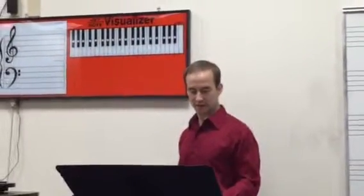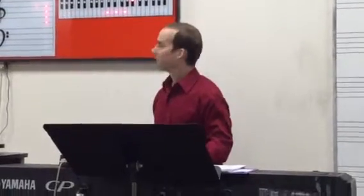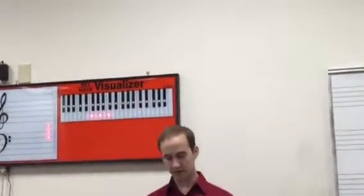Then go to G minor 7 — we already know that one fits, it's diatonic. Next go to C7 — that one's good. And down to plain old F. So the rest of them are diatonic. We have three non-diatonic chords in this song.